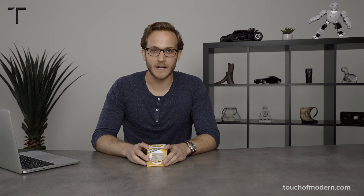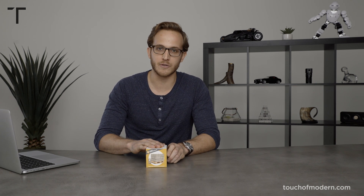Welcome back to Touch of Modern. I'm Brandon. Today we're featuring the Mini Materials Miniature Cinder Blocks made in the United States. You can find them on our website. They are made with real cement, 1 to 12 ratio compared to a normal cinder block.